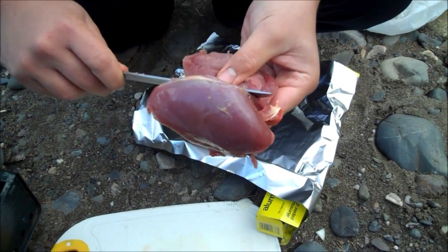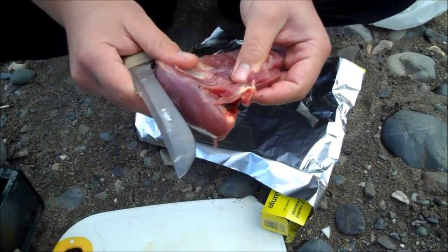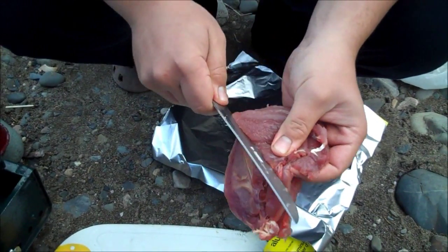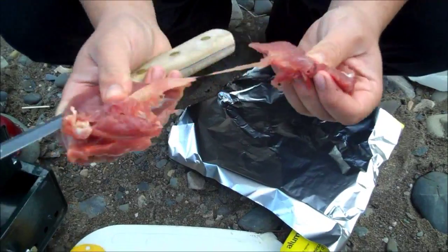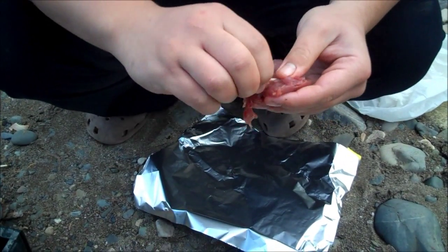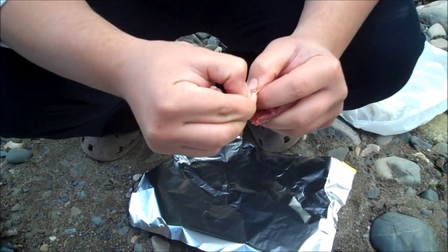You want to make long strokes — I was making quick little strokes and that's actually not right. Okay, whatever. Now it pretty much just pulls right off. I'll just cut this bit here. There we go — so there you have your breastbone.